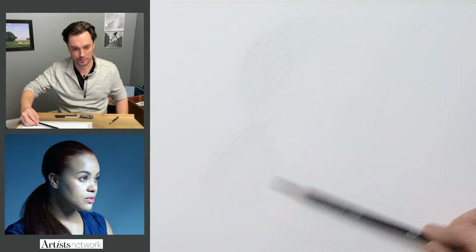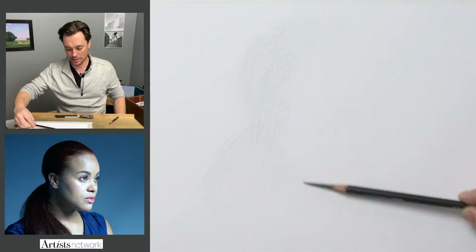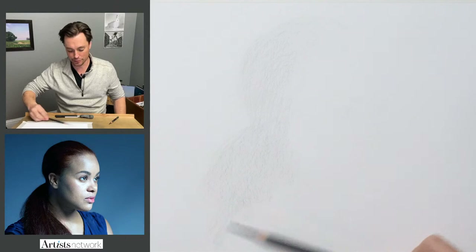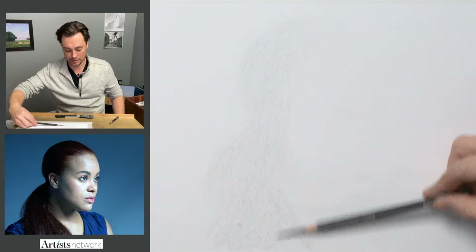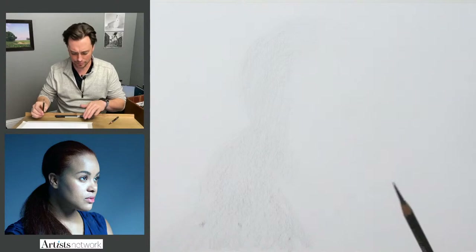I'm looking with kind of blurred vision at the subject, trying to just see it as one big mass. This initial pass is all about getting material on the page, creating that initial gesture, that initial reaction to the subject, and getting a feel for it — having information on the page that you can react to. This isn't about getting it 100% accurate, but about building up these major areas first.